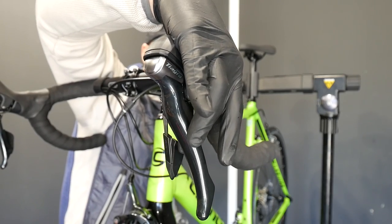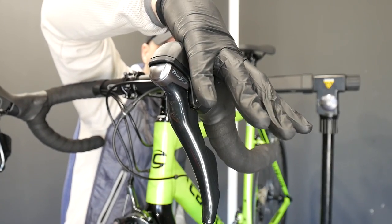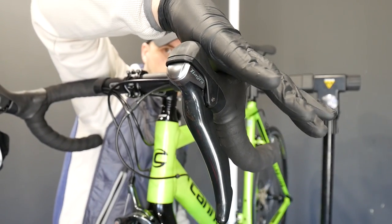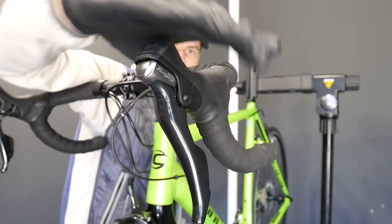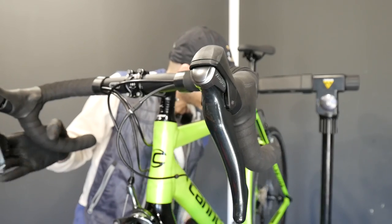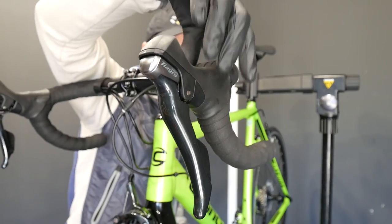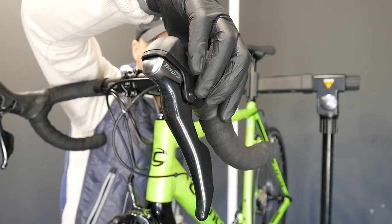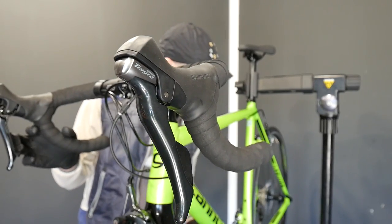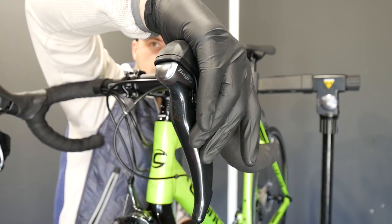Trimming versus changing the gear: this is trimming, this is changing the gear. If I want to trim I do just this small movement; if I want to change the gear I push it further and it changes the gear. If I'm in trimming mode — trimmed so I can have a really low gear on the cassette but still a larger chainring on the chainset — that's fine. But when I go back to the highest gear it's rubbing, so I trim it back.